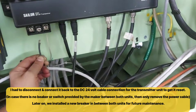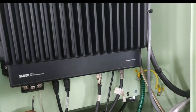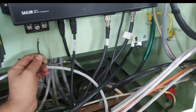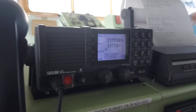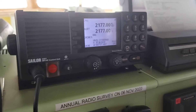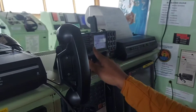We need to disconnect the 24 volt DC, which is the main power for the transmitter unit. As you can see in the video, I have disconnected one power supply positive lead to the transmitter unit. Now we'll connect it back and see what happens after restarting. The unit is switched on now — you just need to reset it from the transmitter.